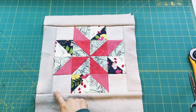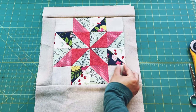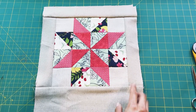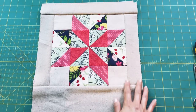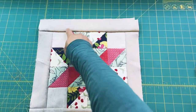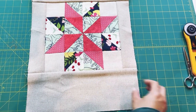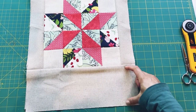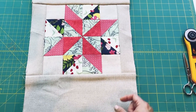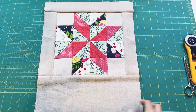I finished the ten by ten star block and wanted to make it bigger so the seam allowances don't chop off the star points. I cut a strip of linen two inches wide and attached it to the left, right, and top sides. For the bottom I cut a piece about five inches wide since I'm doing a box bottom. It seems big but I can always trim it — it's harder to add fabric back on.